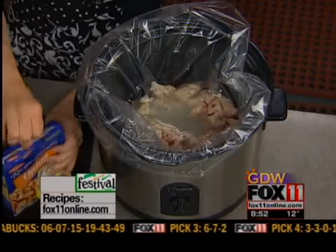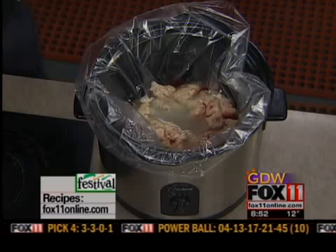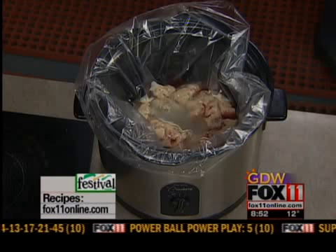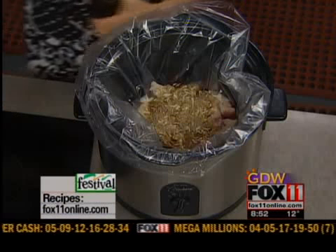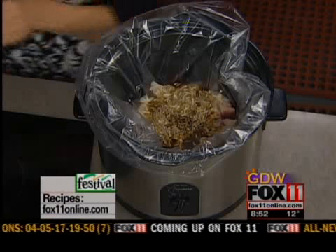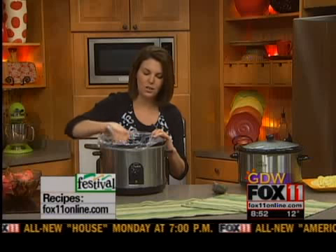One packet of dry onion soup mix — it comes with two, so we're just going to use one of the packets. Throw that in there, and then a few dashes of Worcestershire sauce. So that's the mushroom soup, dry red wine, packet of dry onion soup mix, water, and Worcestershire sauce.